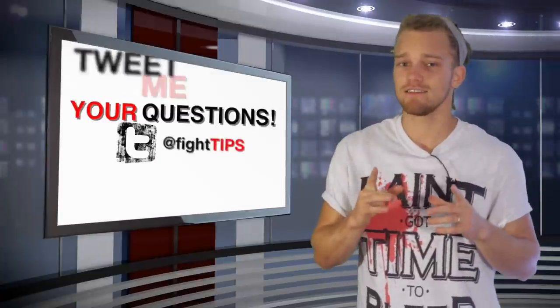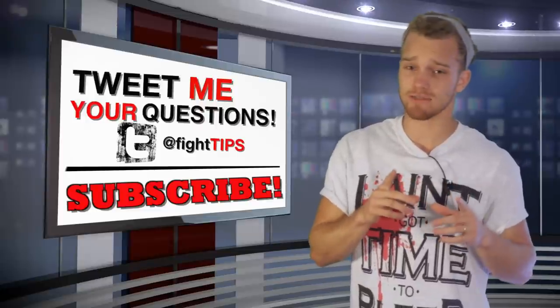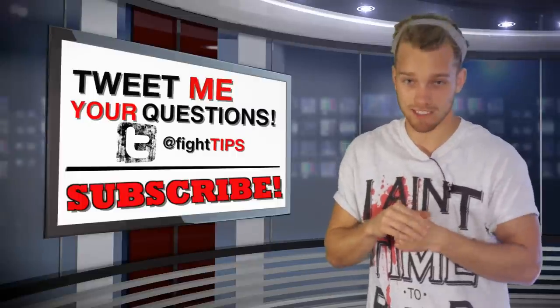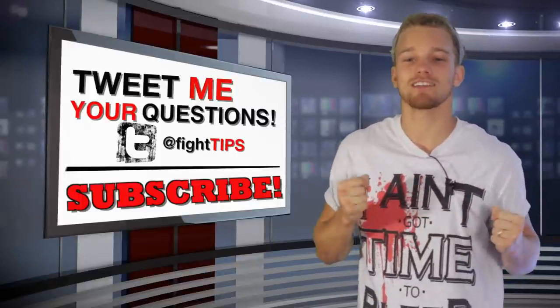If you have any other myths that you've heard that you're curious about, send me a tweet on Twitter at Fight Tips and I'll feature a video like this — we'll continue the series. Make sure you subscribe and get the Fight Tips before your opponent does. Until next time, I'm Shane with Fight Tips — self-defense for the underdogs.